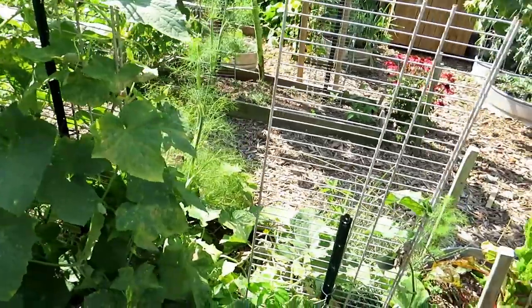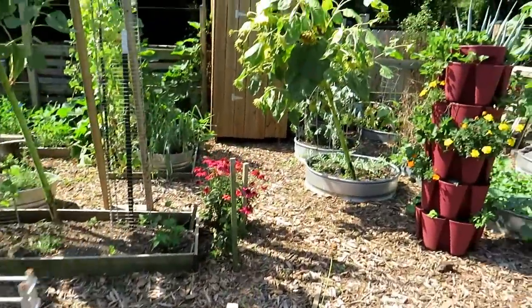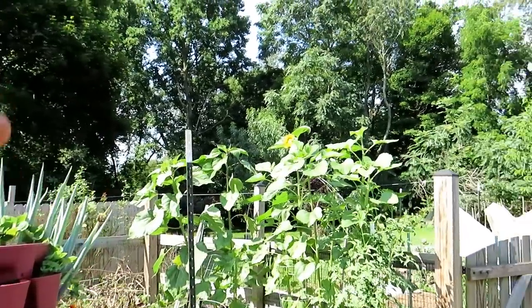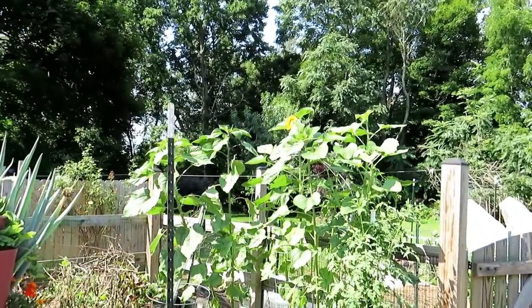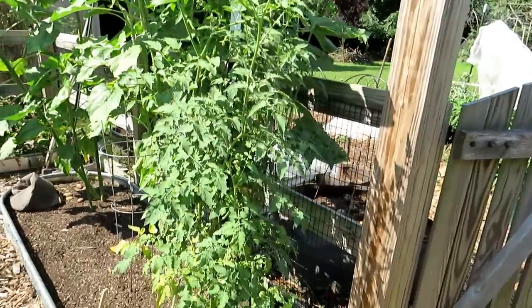We're going to go out to my other garden, my smaller garden — I'm going to show you some cucumbers in there. This was actually wave two of sunflowers — look how beautiful they are. I planted all those in there. Cherry tomato that I did decide to leave.